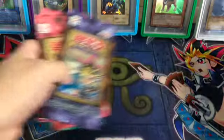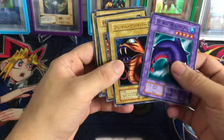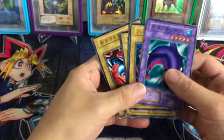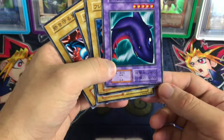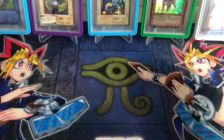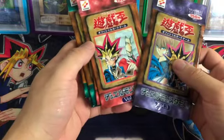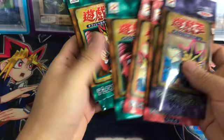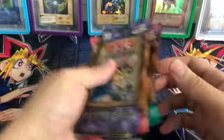Here's just an example — I think this was from Volume 4 — just the old school original artwork. They have no Eye of Anubis hologram sticker at the bottom, so real vintage stuff. The only packs I haven't opened were Volume 1, Volume 2, and Volume 7.